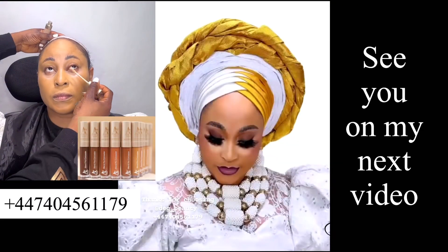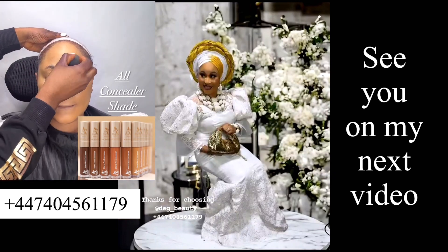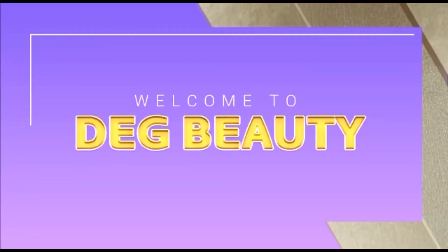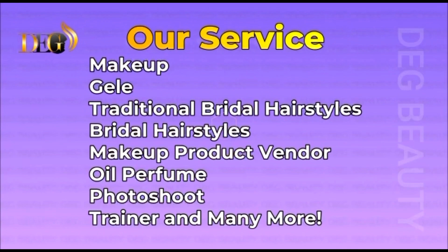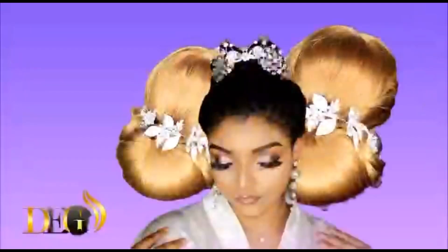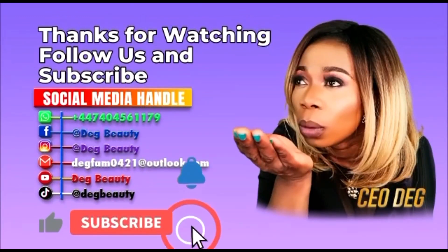Thank you — see you on my next video. Please don't forget to book me for your event. Drop your comment down below. If you want to see more of my work, go to my Instagram, Deg Beauty — almost all my work, pictures of my handiwork, everything is there. Book me, go to my Instagram and see what we are doing there. Follow my page. If you are watching me from YouTube, see you on my next video. We also produce oil perfumes. We have a professional photo shoot studio for professional photo shoots and creative artworks. We also train people for makeup, and a lot more. Just call her Deg Beauty and she'll be right there with you — she travels worldwide, international connection.